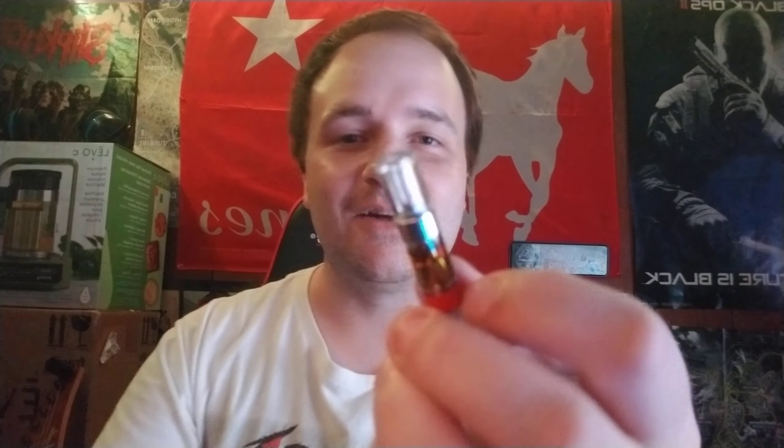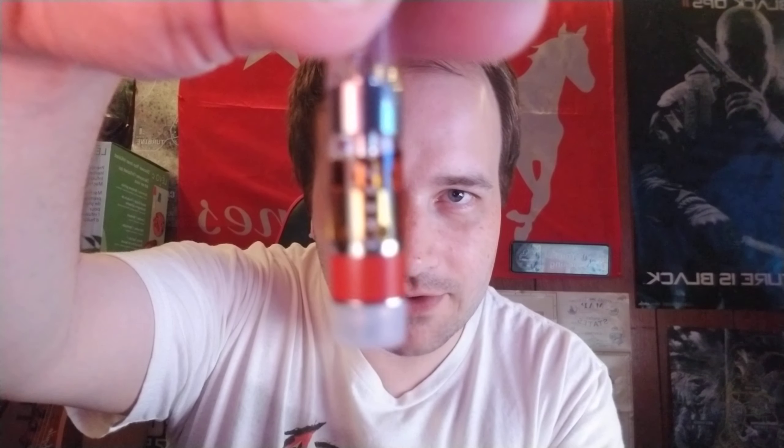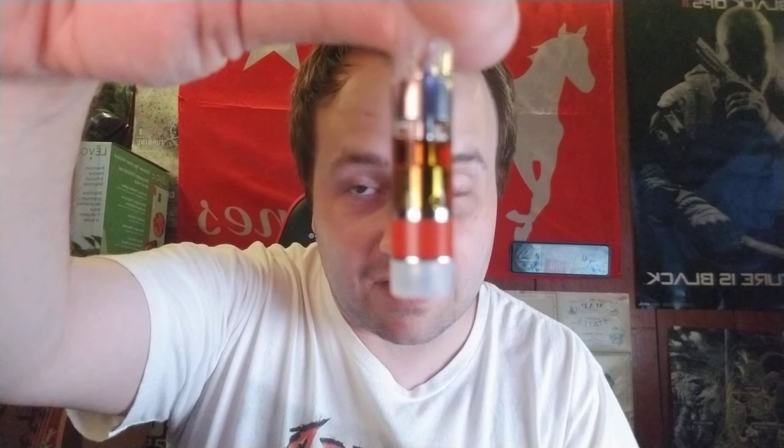Cresco is known for having terrible headspace on their carts — they leave like a quarter of the top of the cart open with no oil, where they could fill it. I've been noticing this a lot lately where it doesn't stay in its case either. But look at this — if this was a Moxie cart, say what you want about Moxie's prices being just as expensive if not more, but at least they fill their carts the whole way. There's no reason for all this headspace — that's easily an eighth of the cart gone.